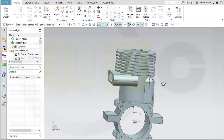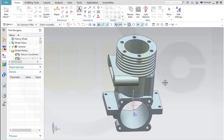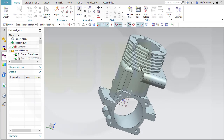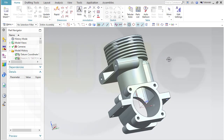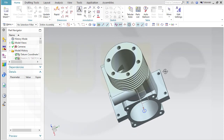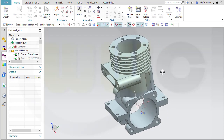Hi, welcome to an NX11 video tutorial. It's a remake now in HD and with audio commentary of this Kurbelgehäuse, or crankcase. I did this almost five years ago, so maybe it's time for a remake. Let's go and have fun with NX.